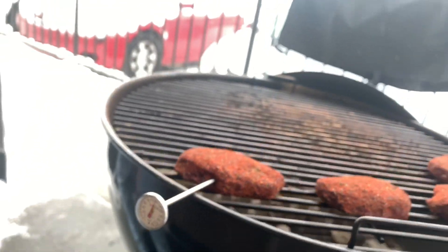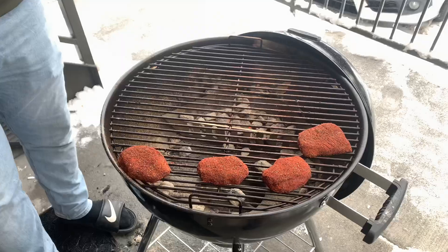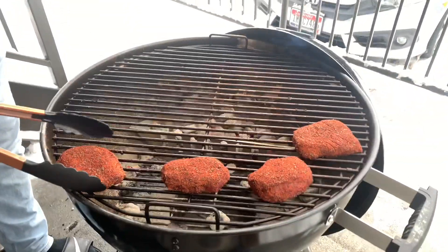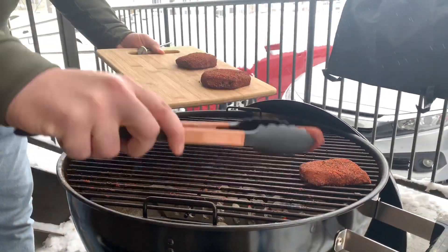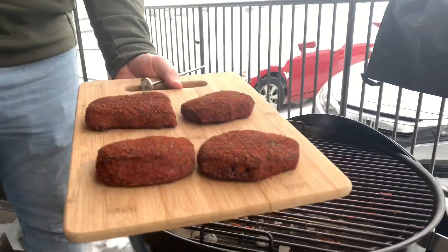It's looking like we're about there. We're just below 120, but since these steaks are so thin, when we sear them on the cast iron they are going to cook a little bit more. So we're going to call it there and get these off the grill to finish them on the cast iron.